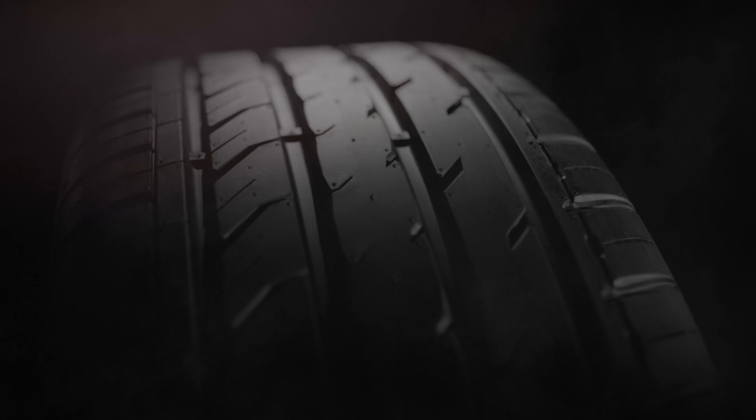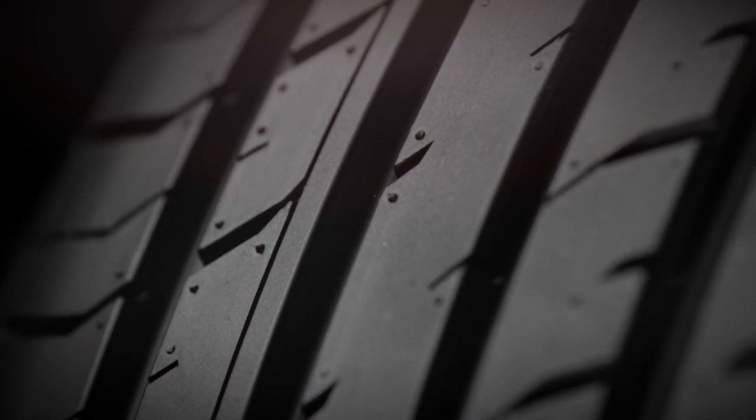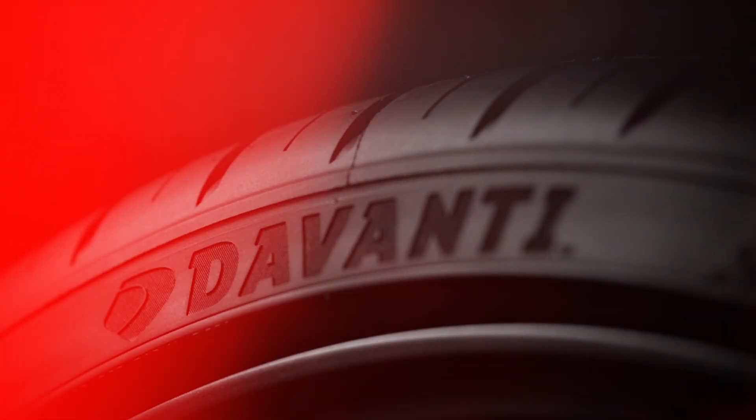Innovation, performance, quality — expert engineering at the heart of every tyre.